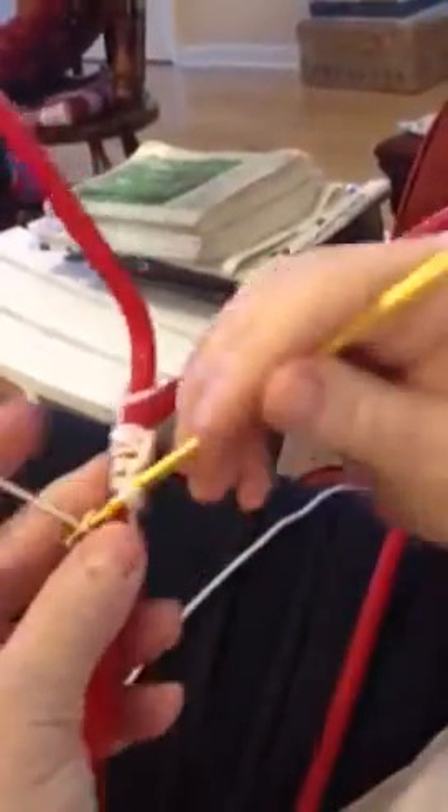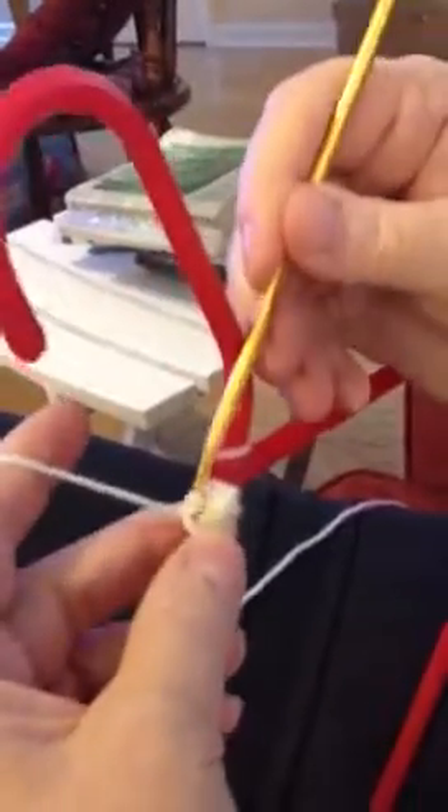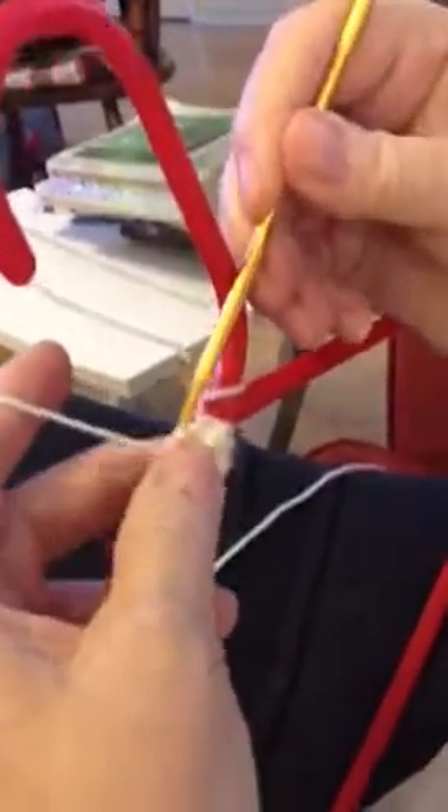What I do is I keep doing this until I get all the way around to the other side of the hanger, and then I do the opposite. I just take my yarn and go, because you're going to come this way, so just turn it around.